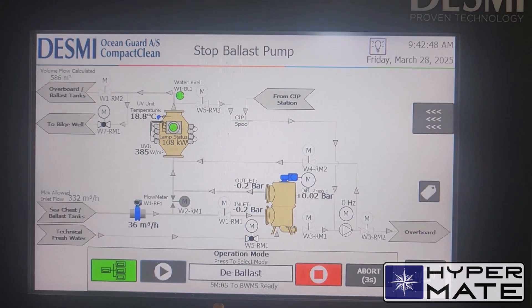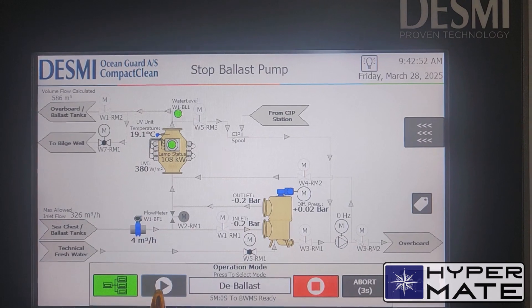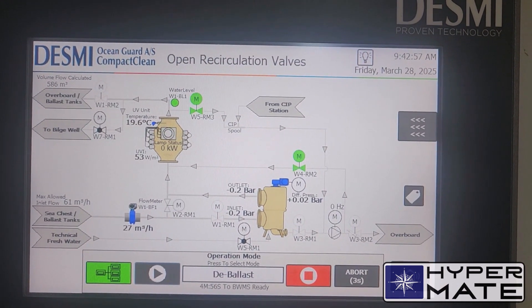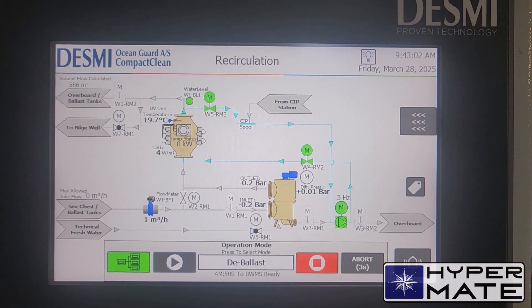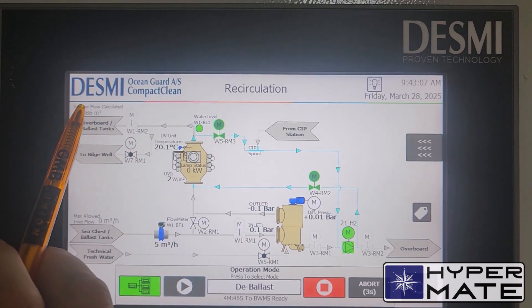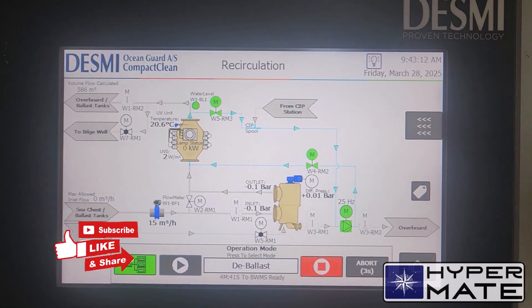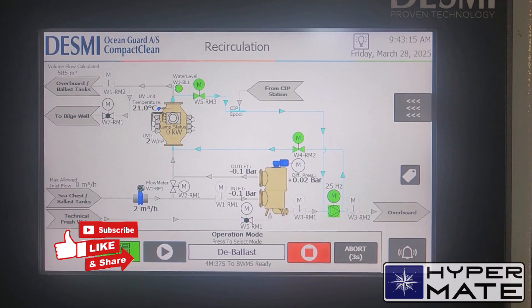The valves are also automatically closing. The processed volume total I will write in the logbook — this one is 586 cubic meters. Time, as I mentioned before. And that's it.